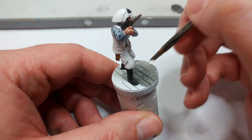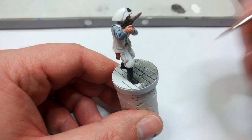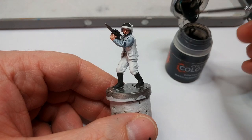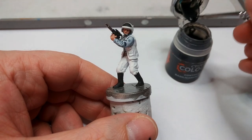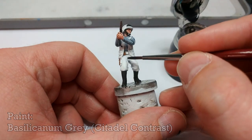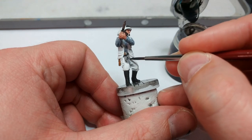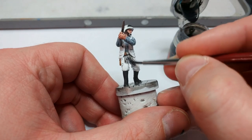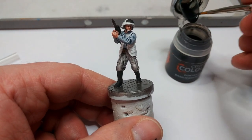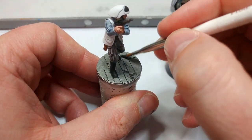I do get a little bit of streaking, so once this coat is dry I'll come back and give it a second coat. Make sure you give that plenty of time to dry because we're going to apply some Basilicanum Grey in two places: first over his trousers and also his belt buckle. You'll see it gives a nice smoky gunmetal effect. Then grab that large flat brush and apply a coat of Basilicanum Grey over the steel on the base as well.